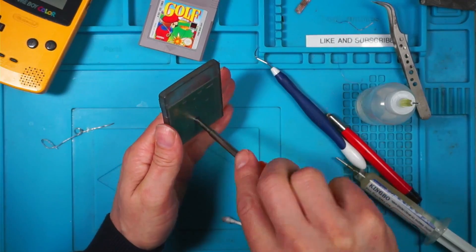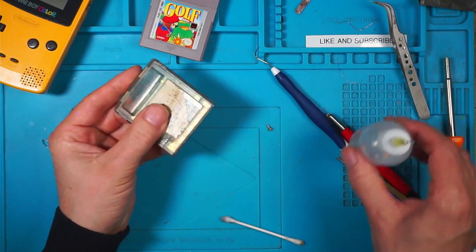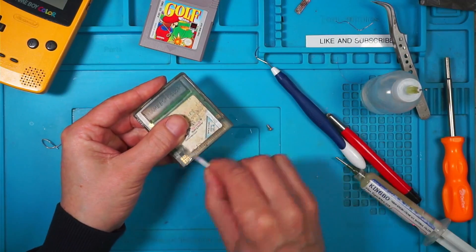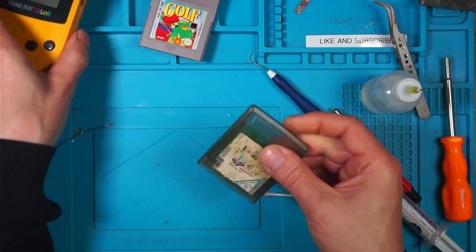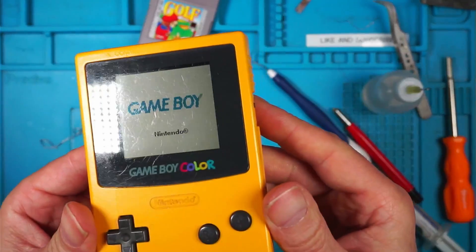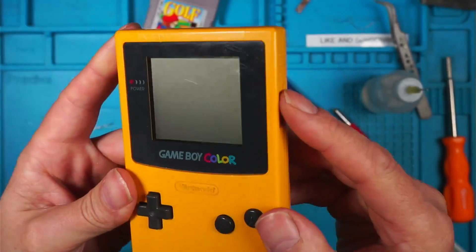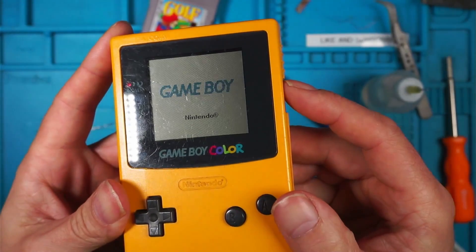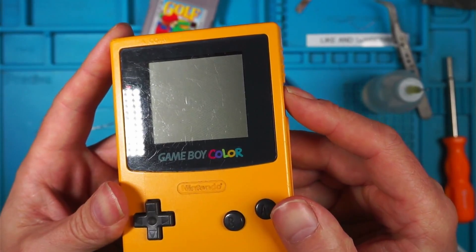We'll see what this one looks like. I haven't cleaned this one - I should have cleaned this one first. Let's give it a clean and try again. I'm hoping it doesn't work. Are you joking? Oh it doesn't work. Hang on, what happened there - a proper Nintendo logo, and then nothing. I think that's going to be a loose pin.